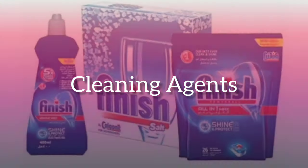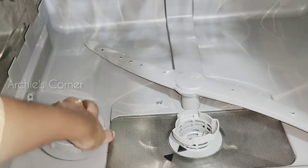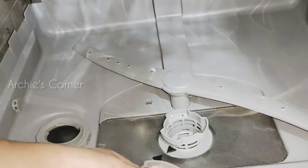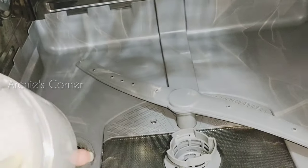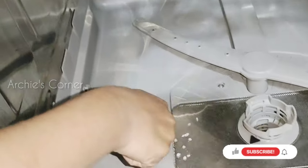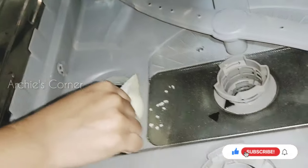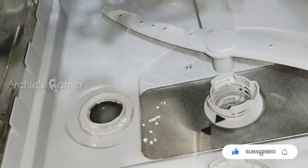A dishwasher needs a combination of three cleaning agents: salt, detergent, and rinse aid. This is the slot where salt should be filled. Don't confuse this for normal table salt — this is a special salt used to convert hard water into soft water, which prevents hard water stains on the dishes. We don't need to refill salt for every wash; we refill it once a month or two based on usage.